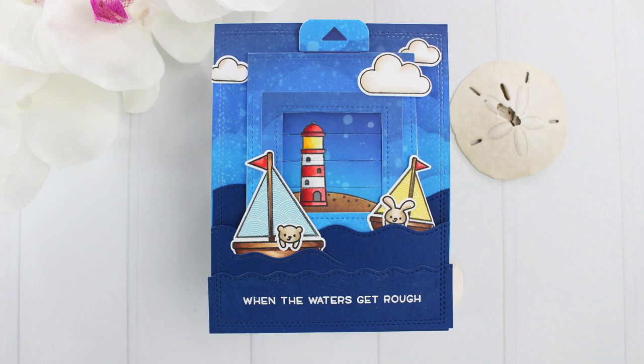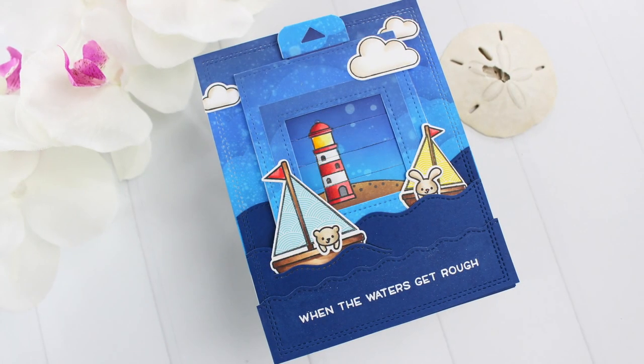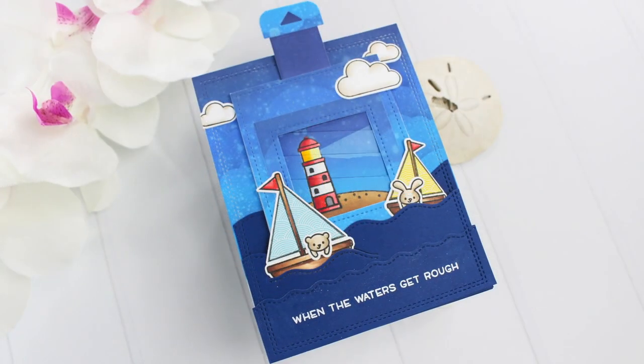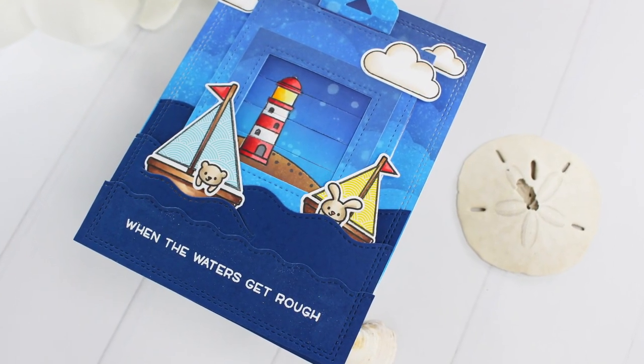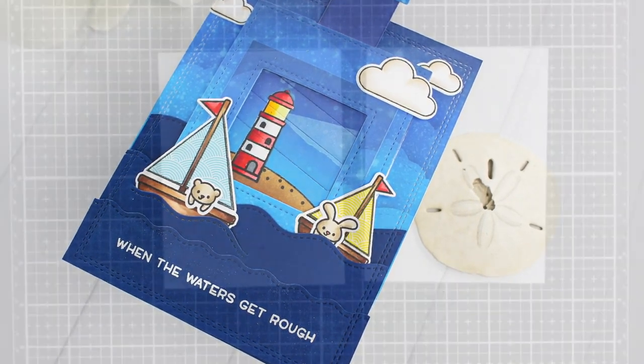Hi everyone, it's Mindy here today for Lawn Fawn. In today's video I'm going to be making a magic picture changer card. This time I'm going to have my lighthouse light up. What I really love about these magic picture changers is you don't have to always use the before and afters — you can look through any of your stamp sets and use those to have a changing scene, which is what I'm going to create today.